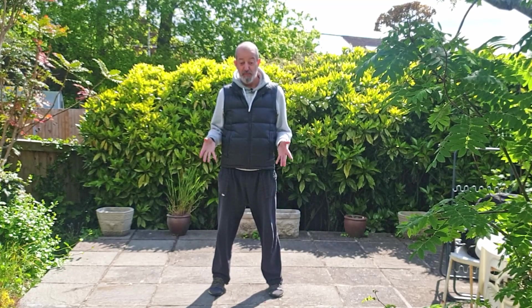Hello again Qigong friends, I hope you're all well. Here's a little simple Qigong exercise for you to practice.